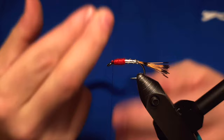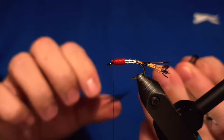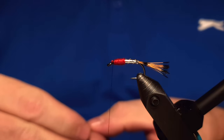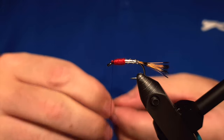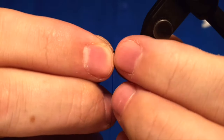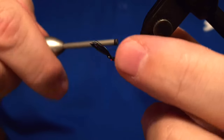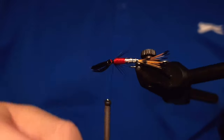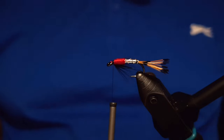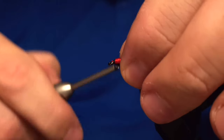Then there is either a black hackle or a beard — pick whichever you like. I'm going to put a beard on this and we'll use a black rooster for that. We take a few fibers off the black feather and measure them out, then turn the vise around — it really comes in handy to have a full rotary vise. We attach the beard with a few wraps, snip off the tag end, and you can adjust the beard with your fingers a little bit.